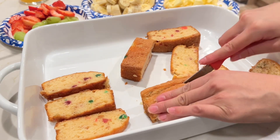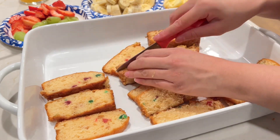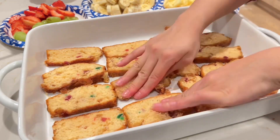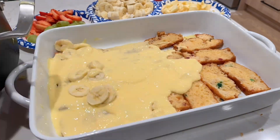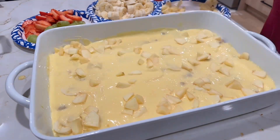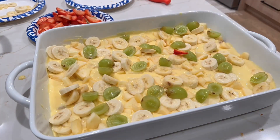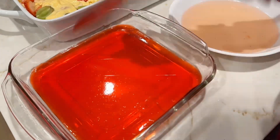Next I made a custard trifle. I made this one day before. I added a pound cake at the bottom, then added juice on it, then custard on top. Then I added all the fruits — bananas, strawberries, grapes, and apples.